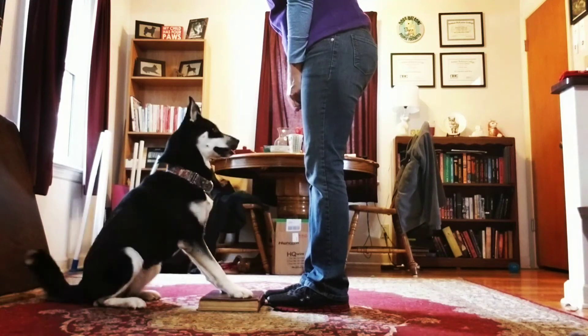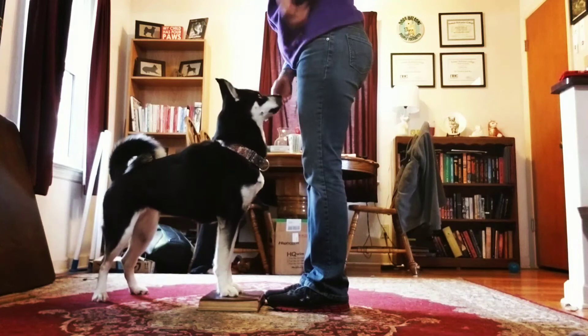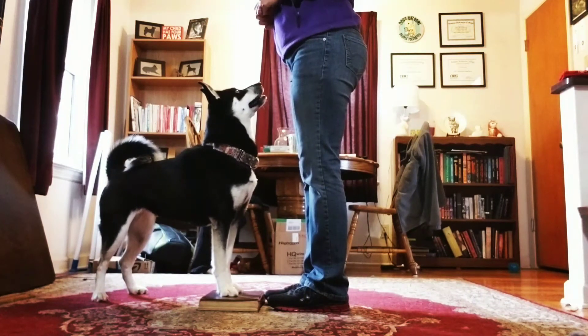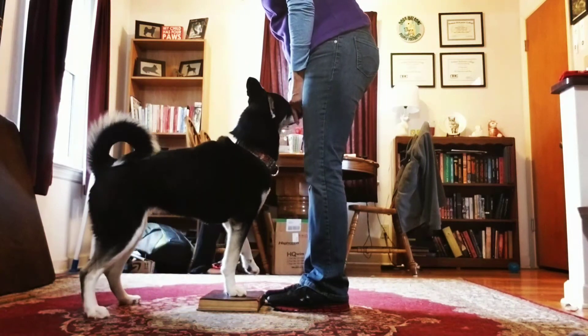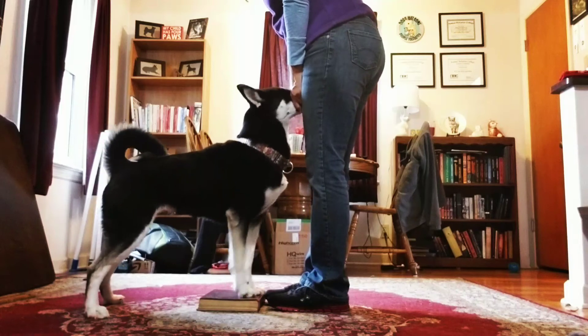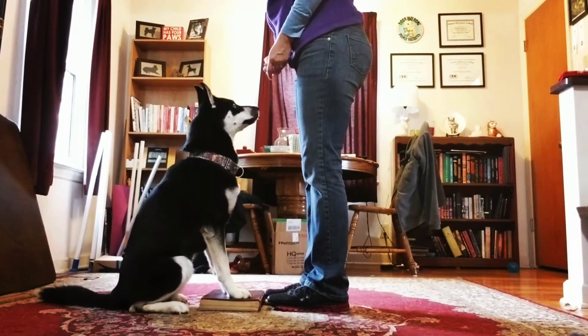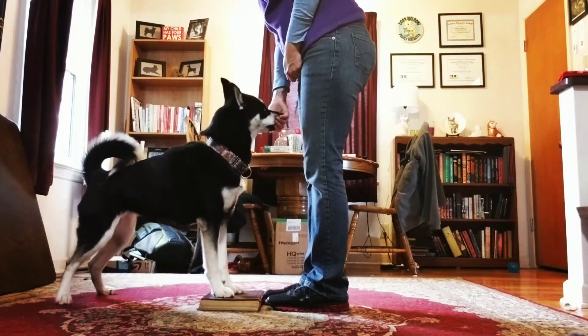Sit — good. Feet — yes, very nice. I'm just making my treats a little smaller. I'd like her to, when she sits, bring her rear in a bit, to keep those front feet stationary so she doesn't rock back. Feet — yes, super job.